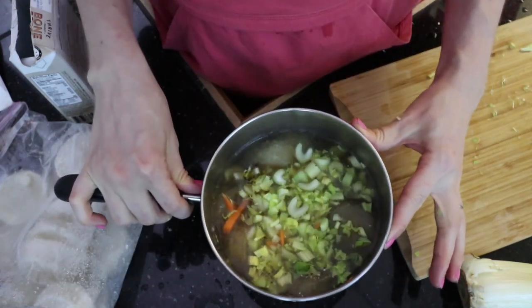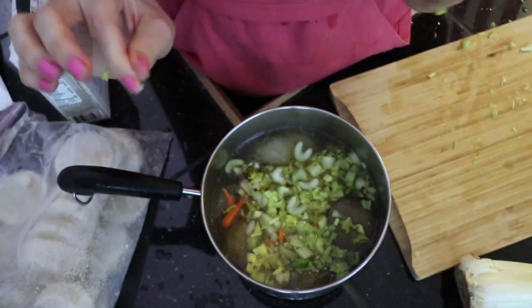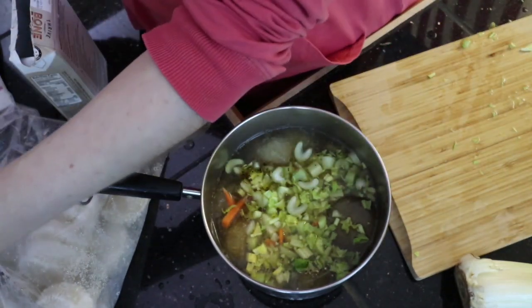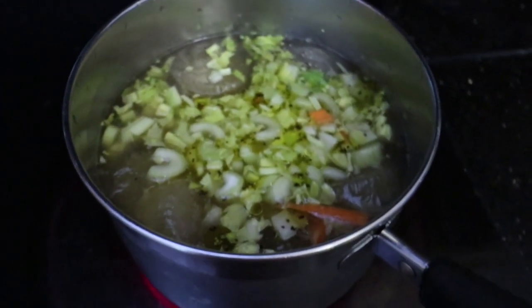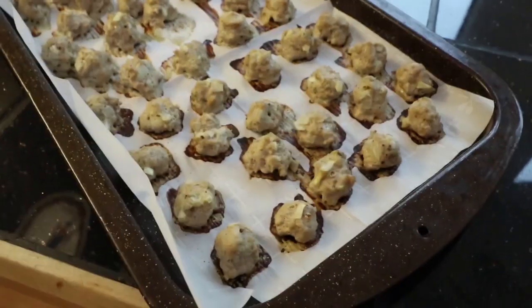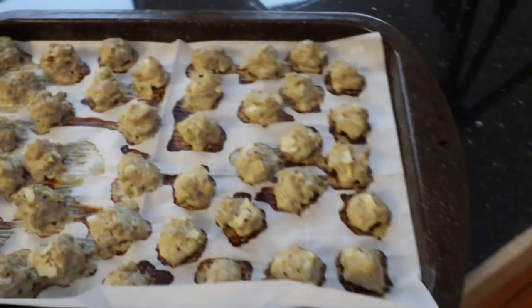I'm going to simmer this soup for about 20 to 30 minutes until the carrots are soft and everything is melted and mixed together, and then I'm going to add some spinach for the last two minutes so that it just gets a little wilted — I don't like my spinach pulverized. 25 minutes at a half tablespoon was perfect for these meatballs; they look delicious.